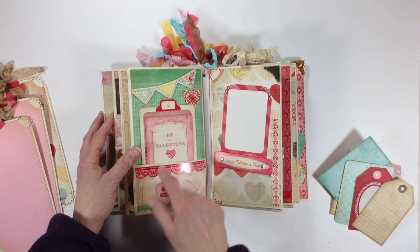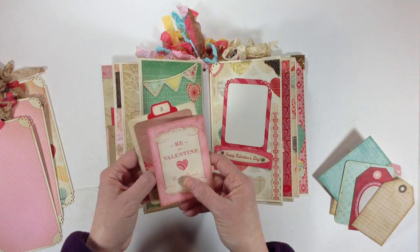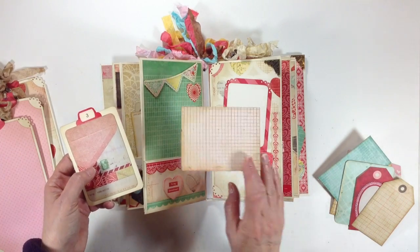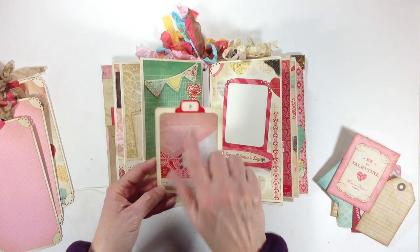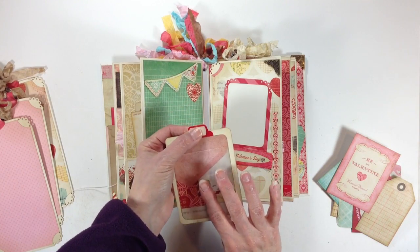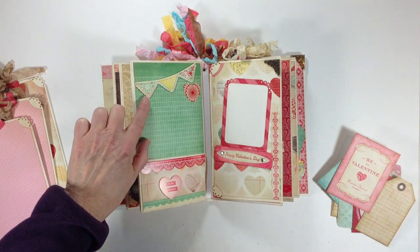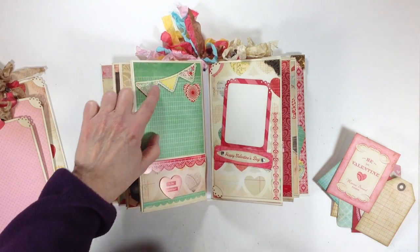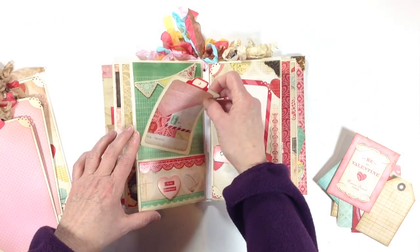On this page I went ahead and popped out a little die cut on top of here. I added a border strip from the sticker sheet. Here are a couple more photo mats inside here. This one is 'Be My Valentine' — these were actually cut out so I just cut them apart. This is the photo mat and it has little stickers from the sticker sheet that were little tab pulls. This is number three and it says love on the back. Love the heart paper. This was a die cut — I went ahead and popped it up here, trimmed this little banner piece and added it to the top. And another little die cut piece.